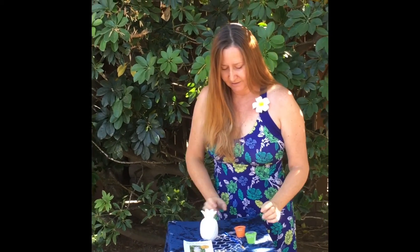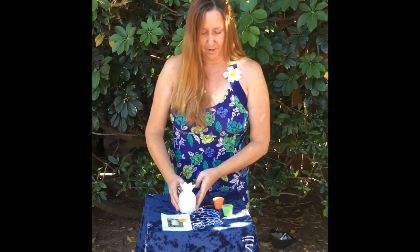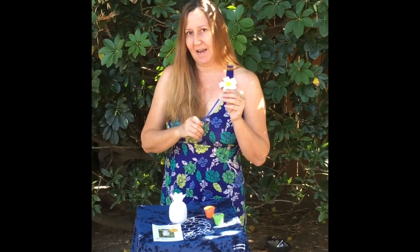In your kit you will find this really cute ceramic pineapple and you will find two little cups of paint — one for the top portion of your pineapple and one for the bottom — and then you'll find a paintbrush.